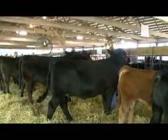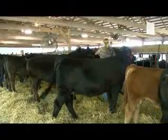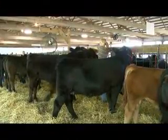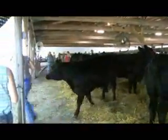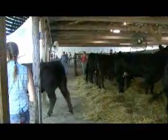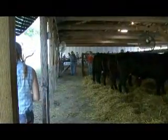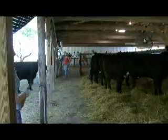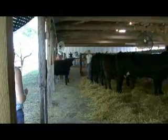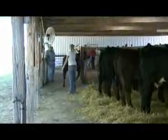So how long will you be here today? The show will last till about noon, and then our cows have to stay here until Friday. We got here yesterday. This is our third fair and we still have two left after this one.